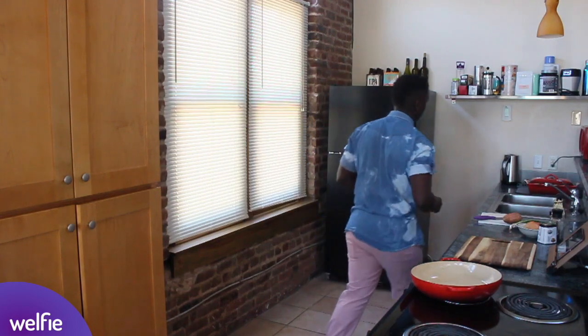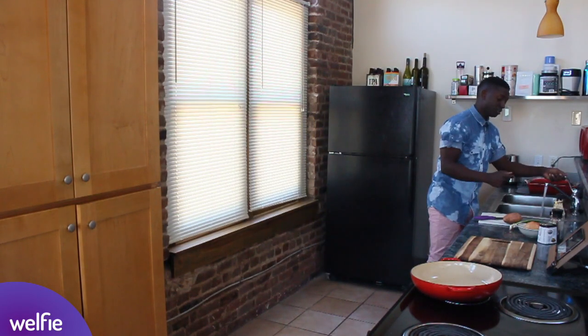So today we're cooking the healthier corned beef hash. And before we get cooking, the first thing to do in any kitchen when you start to cook, especially if you're cooking for others — wash your hands.